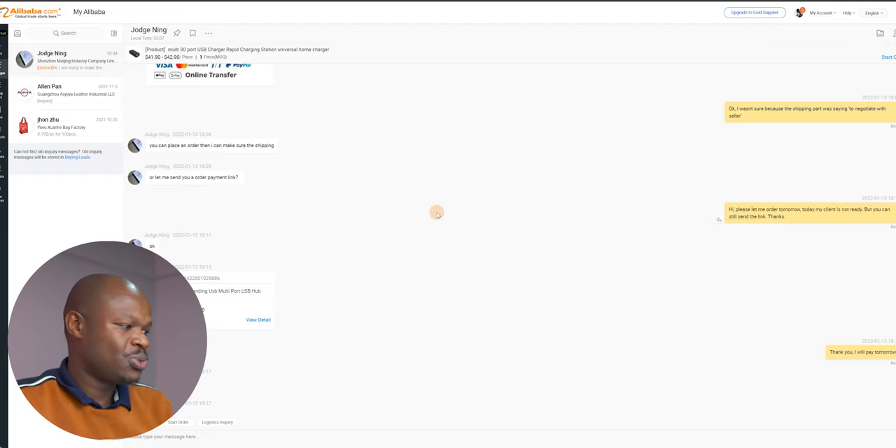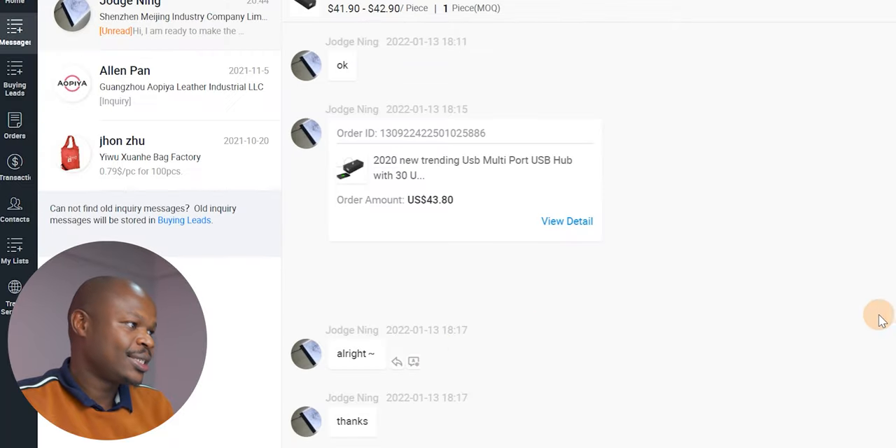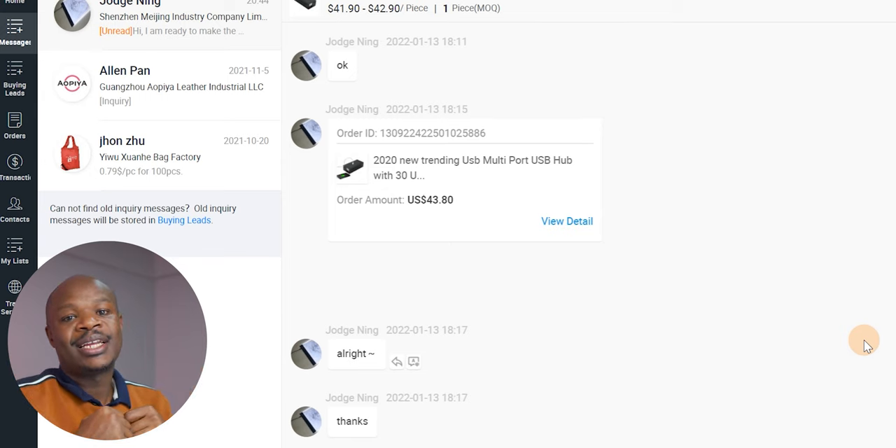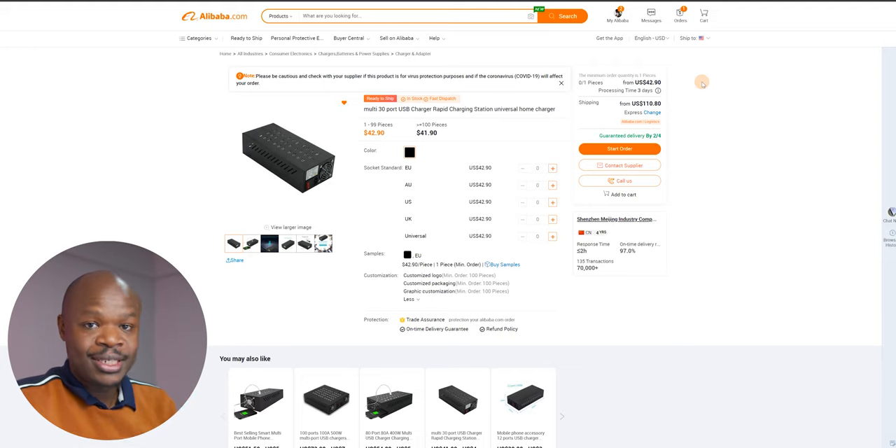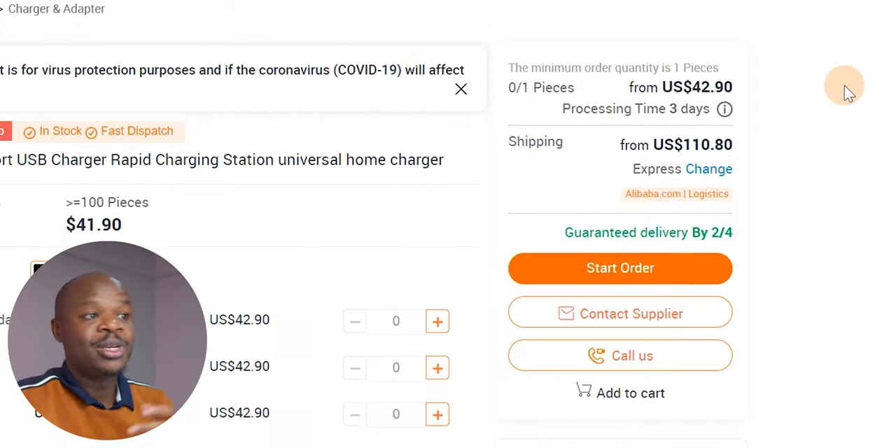The guy told me he's going to sell me this thing at 41 dollars and 80 cents, and the shipping to the Chinese address will cost 2 dollars, so the total is going to be 43 dollars and 80 cents. He created a link — it's called a trade assurance link — that I can use to pay this 43 dollars and 80 cents. The amount on the page itself that I was originally supposed to pay would have been 42 dollars and 90 cents, with a processing time of three days.